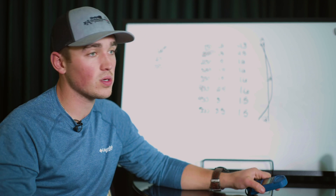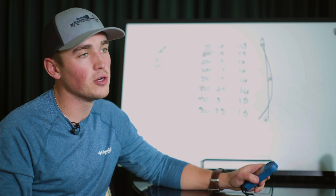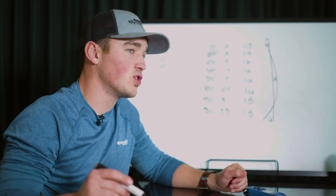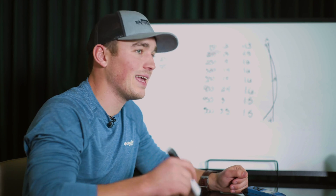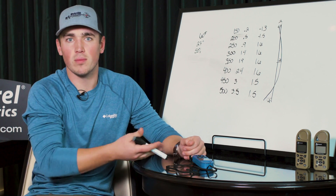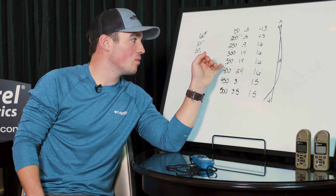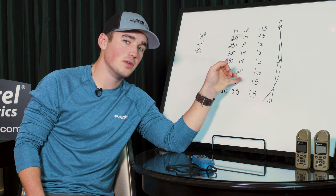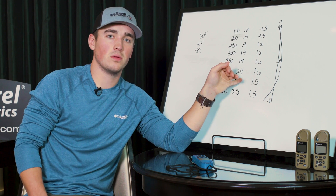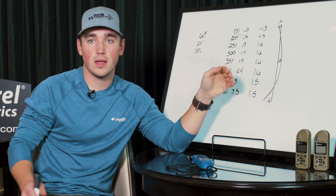This gun works all the way up to the max range of 584 meters for me. So I can use this all the way out to 584 — just take my range and subtract the speed drop number to get my elevation hold. Now, instead of saying range minus speed drop equals elevation hold, what if we flip it: take your elevation hold, add your speed drop number, and you get your range. It's the same thing and it works.